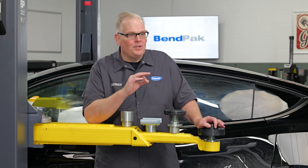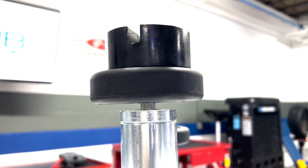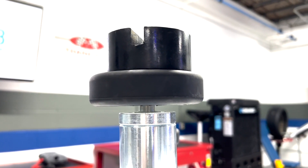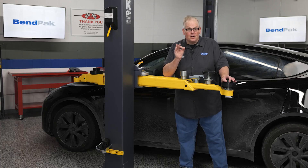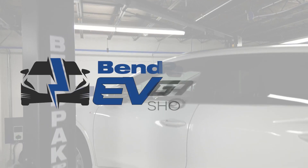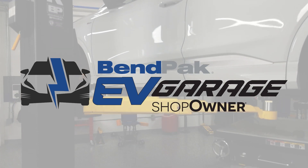Finally, I'll leave you with this one piece of important advice: never use homemade adapters like these on your lift. They could fail, causing the vehicle to fall off the lift. I'm Andrew Markell coming to you from the BendPak EV Garage Studio at Babcox Media. Thanks for watching.